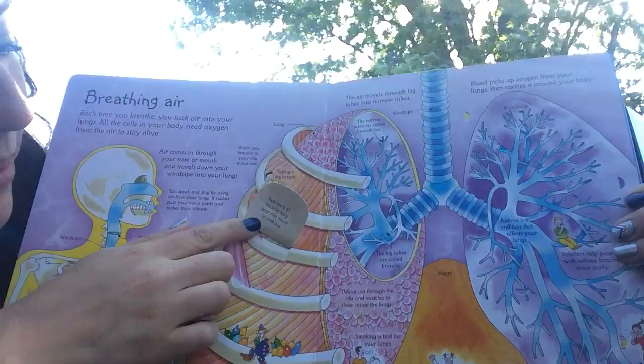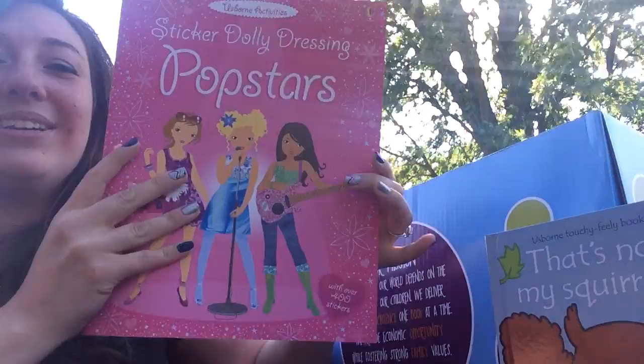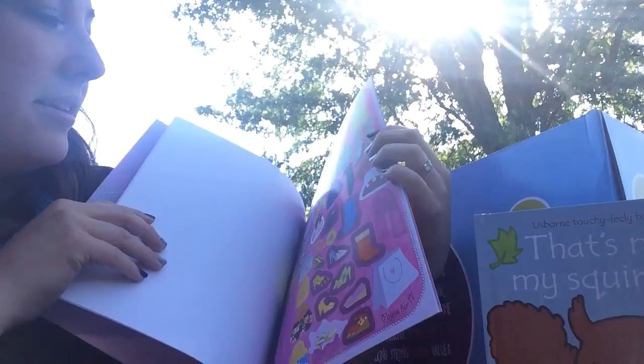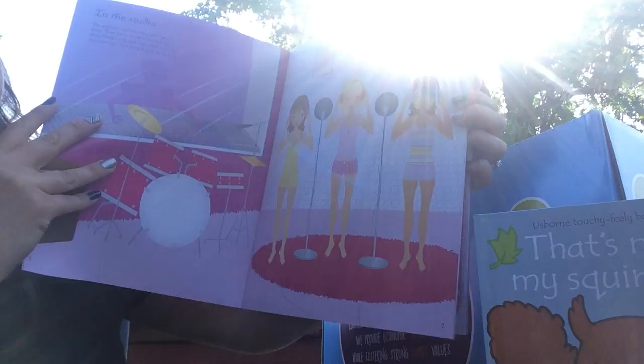We got a 'Sticker Dolly Dressing: Pop Stars' book. I can already tell my five-year-old Coralyn is just going to love this. The kids are already knocking on the door wanting to see the books! There are stickers in the back that you peel and put on the pages to dress up the dollies in cute little outfits — she's just going to love it.